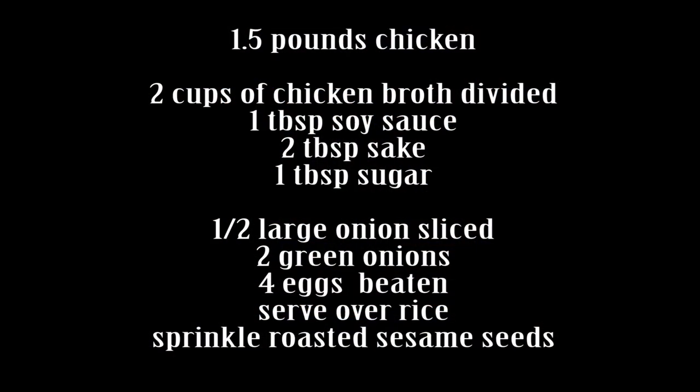I am using one and a half pounds of chicken. You can use chicken breast or thigh meat — it does not matter, but your cooking time may differ depending on thickness.